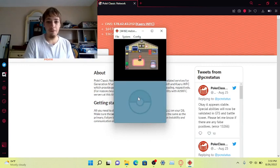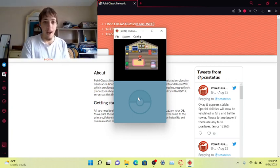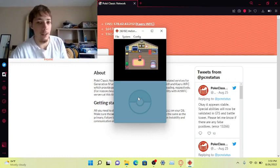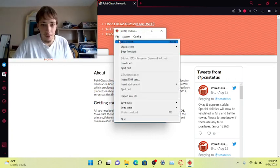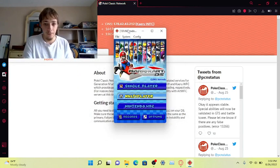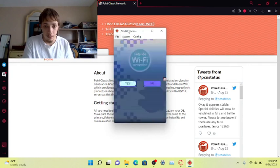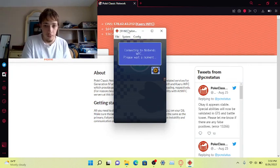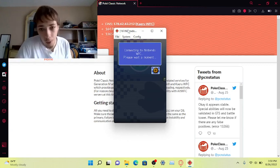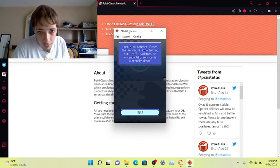So apparently it does work. Let's try Mario Kart as an example. The servers might be up — we'll see why the servers are responding.